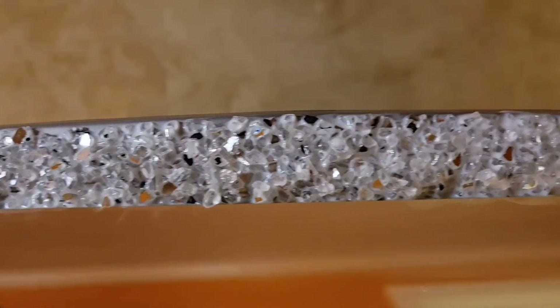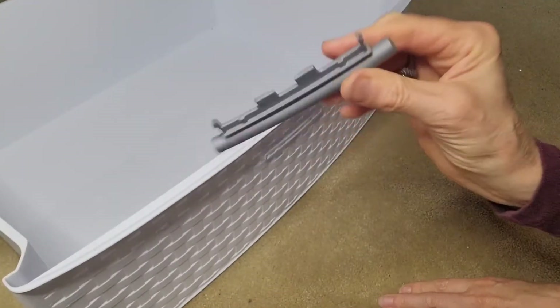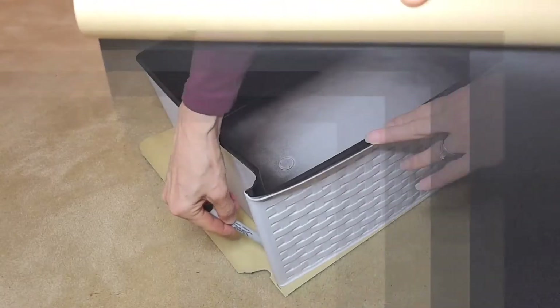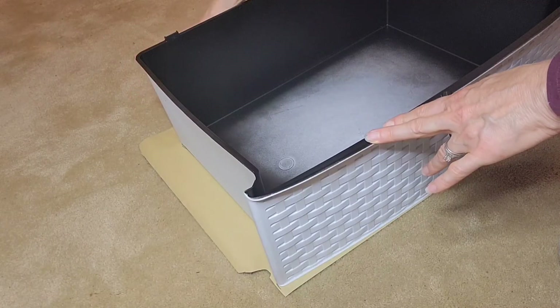I let the glass dry overnight and then started working on the drawers. I began by carefully removing the gray handle, making sure I didn't break it. The self-adhesive velvet liner I purchased from Amazon is going to take this glam look to a whole other level. I traced the outline of the drawer onto the paper and then cut it out.